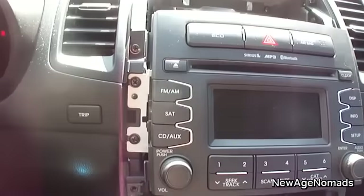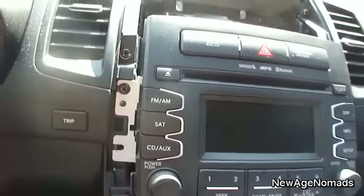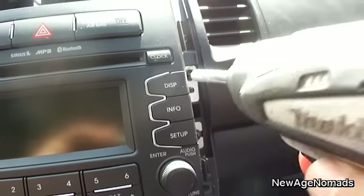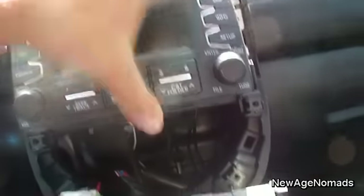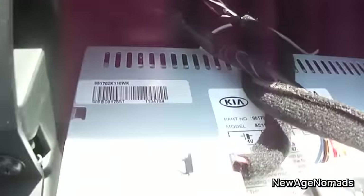After you take out those screws, set them aside in a safe spot and the climate controls just drop down. Now you just have four screws actually holding in the stock stereo. Just lift out, give it a little shake, and it comes right out. From there, just take off the connectors that are connecting the stereo.